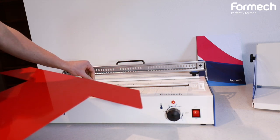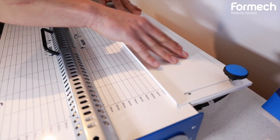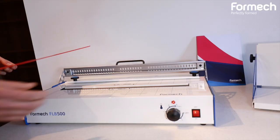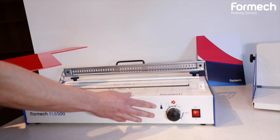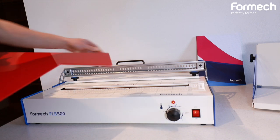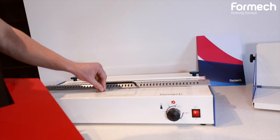We're going to be placing this onto the actual machine now. We'll be using a material stop to allow the material to be accurate to the position that we mark. The machine has a single temperature control to adjust your heating for different varieties of plastics. It also has a material clamp to hold the material and also protect your fingers.